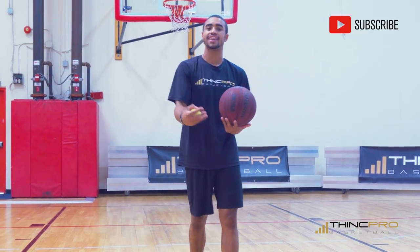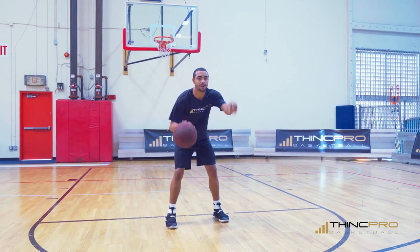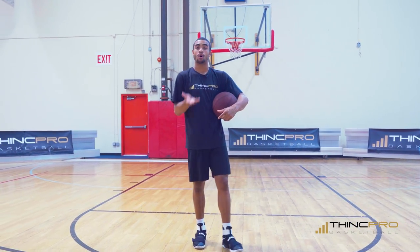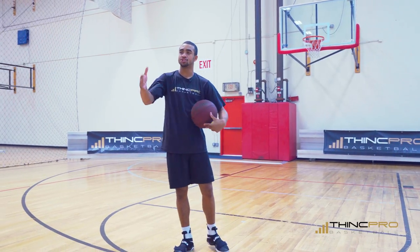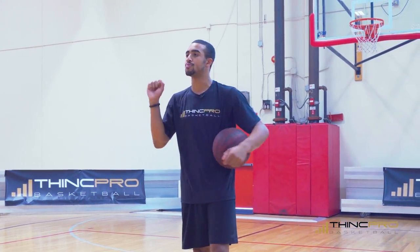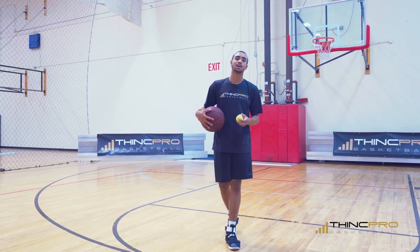You want to do about ten tosses and catches before you switch sides. After ten catches, switch hands and do the same thing with your left. We want to do that for about three to four sets, working on handling the basketball with our eyes up and concentrating on the ball. This is going to simulate looking at the other players on the court — your eyes are up, you're seeing the game, you might have to make a pass — while really focusing on handling the basketball.